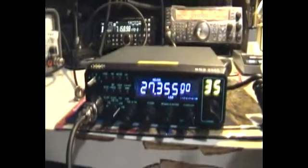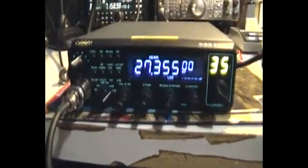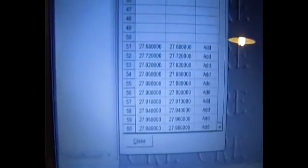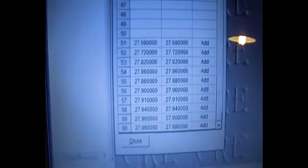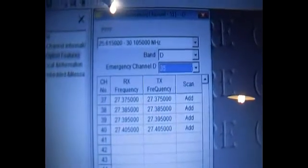Here we have a demo of programming the CR8900. At the moment it's got the default configuration. I've put a modified config file. You can see some frequencies I've added. These are 27 megahertz marine frequencies, standard channels, and a modified emergency channel.